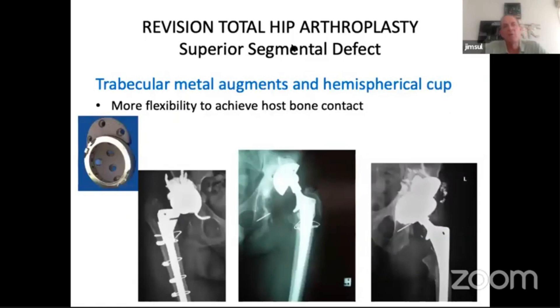Trabecular metal augments and hemispherical cups give you more flexibility to get host bone contact. One example has a Patrussio cage which is trabecular metal as well, so it's got potential for bone on-growth. The other patient — from over 12 to 15 years ago — had a failed multiple procedures from a post-traumatic acetabular fracture. We tried to fix this using stacked augments and a hemispherical cup; it lasted for a while but I'll show what happened to it further on. Generally in 3b situations, cup failures are the hardest ones to manage.